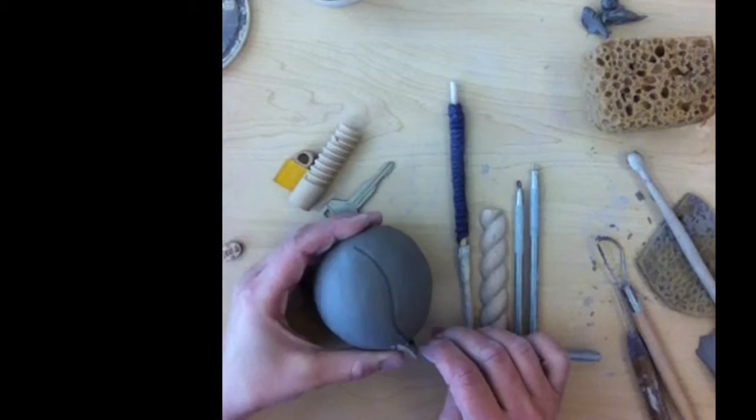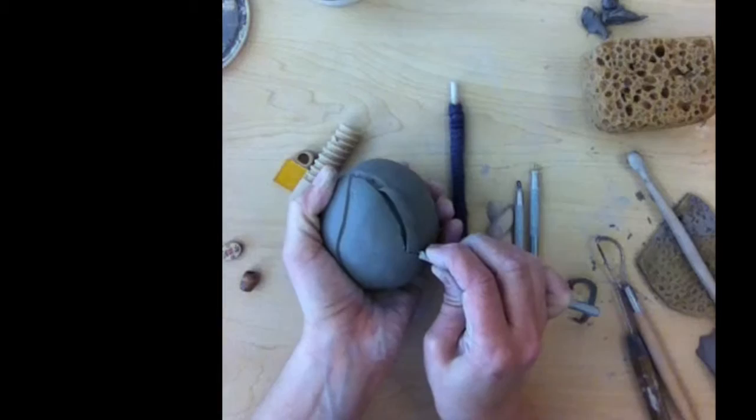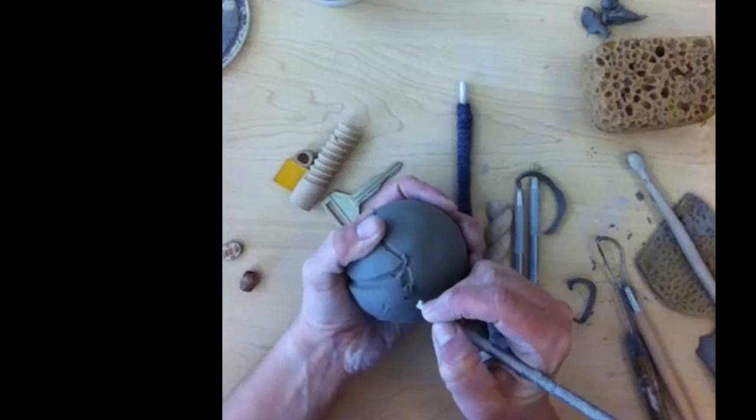What I've suggested to people is you might want to divide this kind of into sections and then do carving within the different sections. As you're carving, you don't want to carve too deep, because you wouldn't want to put a hole into your maraca. I'm going to carve some sections into this and then I'll show you some of the other choices that you can do.